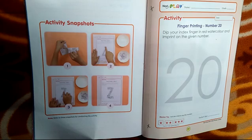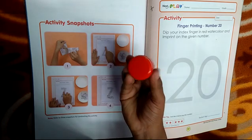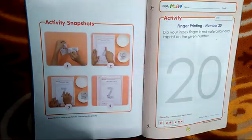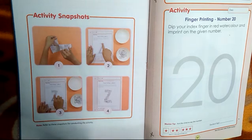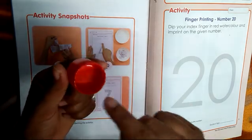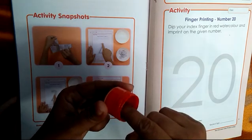This is number 20, and see I am having red colour. Can you tell me which colour is this? This is red colour. So tell me again, which number is this? This is number 20. See, I am having red watercolour. I will just put my index finger in it.